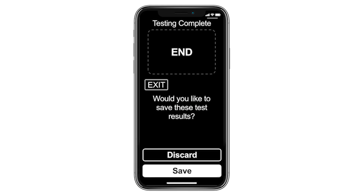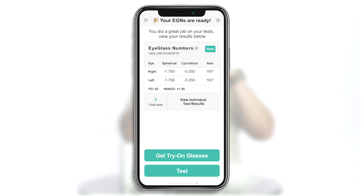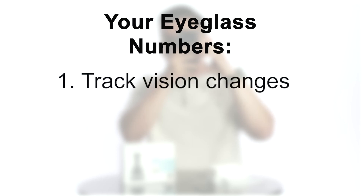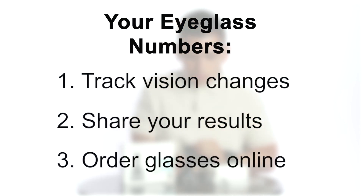Once both eyes are tested, you can choose to save or discard your test results. After you've taken three full tests, your personal vision tracker will generate your first set of eyeglass numbers. With your eyeglass numbers, you can track your vision over time, share your results with an eye care professional, and order glasses online.